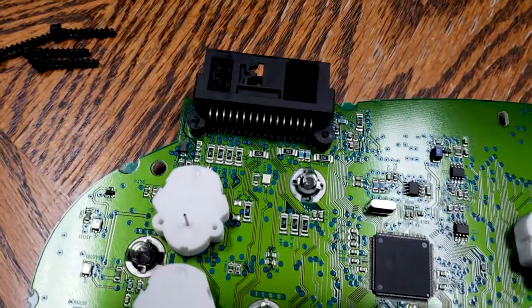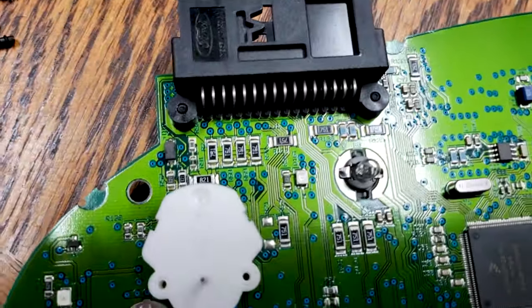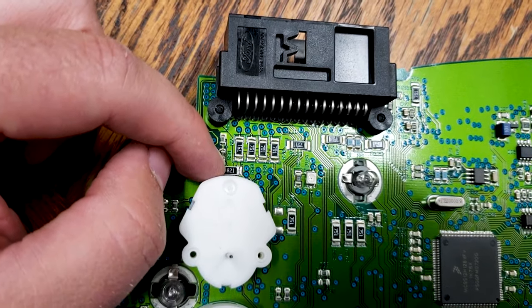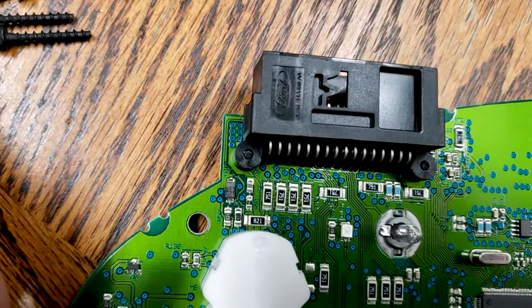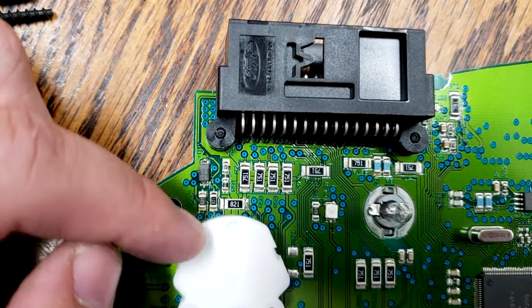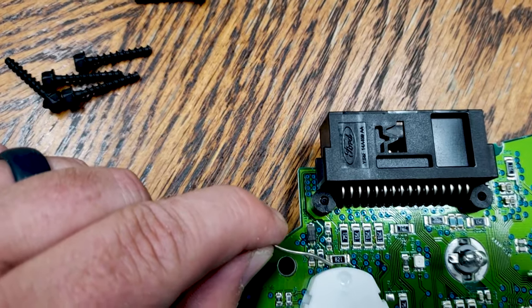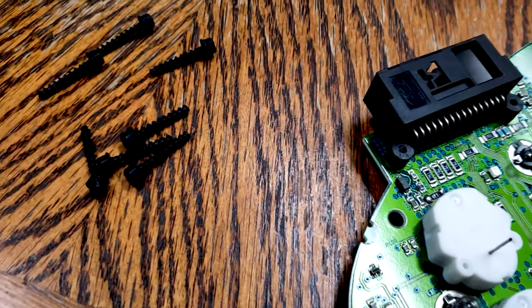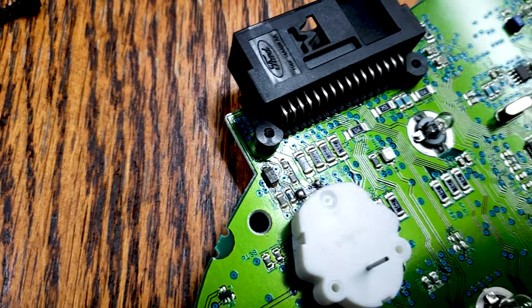Now that you have the circuit board out, you'll need to locate the broken solder point. It's extremely hard to see the crack in the solder. However, it will crack on the left side of the resistor that has the 8-2-1 marked on it. Carefully solder each side of the resistor, applying two small spots of solder on each side.